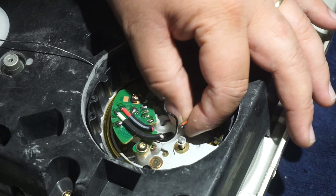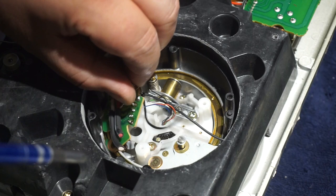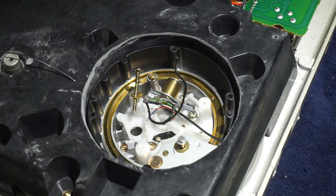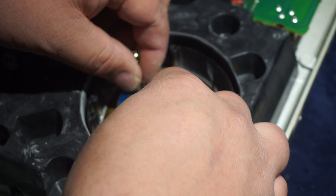Now your tone arm wires are disconnected from the tone arm board or the PCB. Now we're going to remove these two screws and get rid of the old one. Now we're going to go ahead and install our new cable. We place that in position like so, then take the ground wire and feed that screw through just like so.